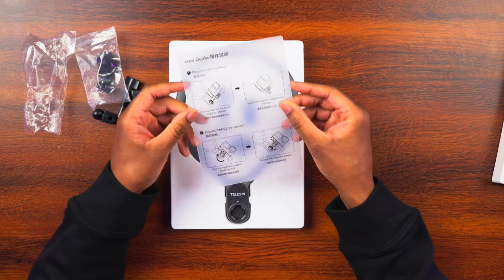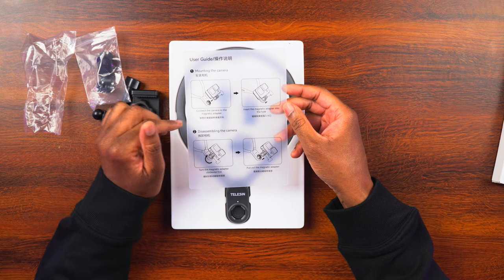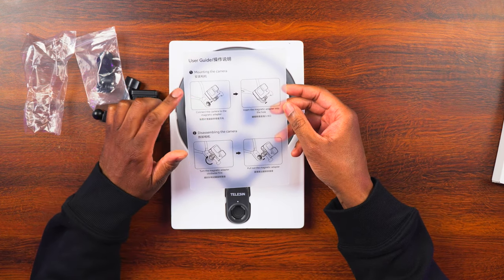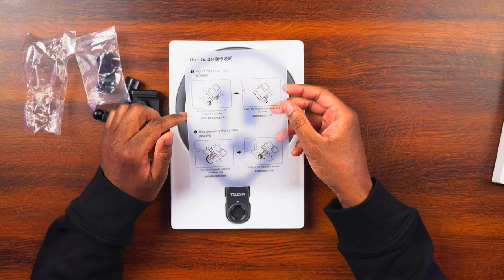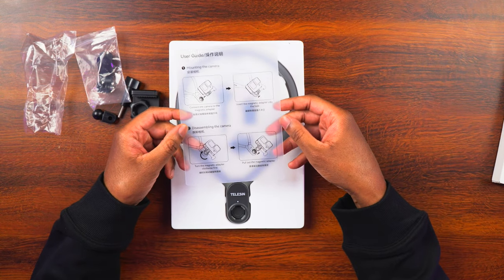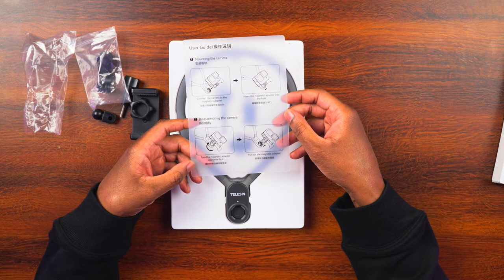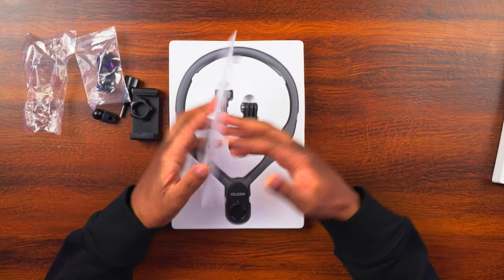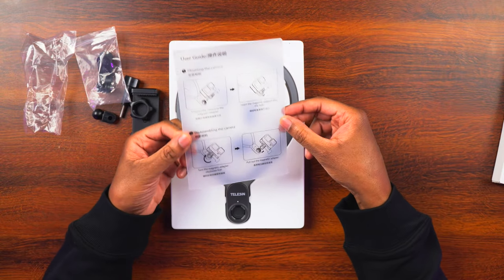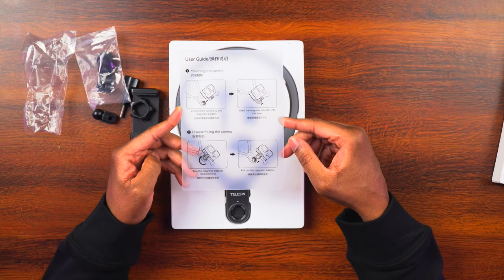Let's go ahead and read through this. It says mounting the camera — it's going to show you how to mount the camera onto the GoPro fingers. Then it says connect the camera to the magnetic adapter, insert the magnetic adapter into the hole, and then you can turn the magnetic adapter clockwise first and then pull out the magnetic adapter — that's for disassembling. I really like that. It's kind of cool because it's definitely sturdy and it's going to hold up.